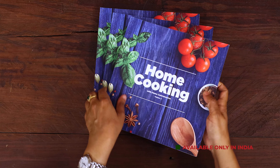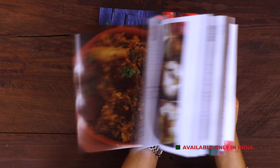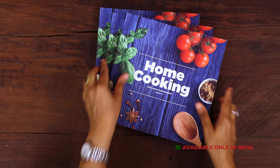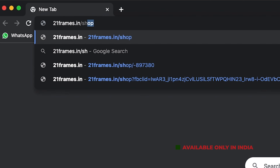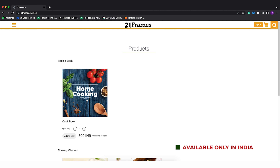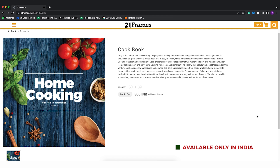So there you go — you can see how delicious this paneer matar pulao is. I've made other recipes using paneer; I'll give you a couple of links in the description. Try this recipe, enjoy, and share it with your family and friends. The second edition of our Home Cooking book is now available on our website 21frames.in — the link will be in the description. The book is currently available only in India, so you can place your orders on 21frames.in.